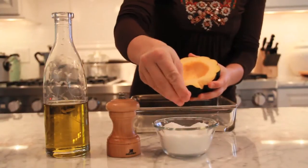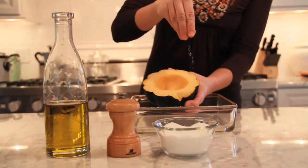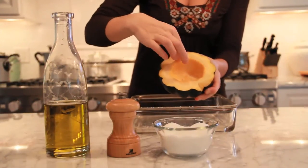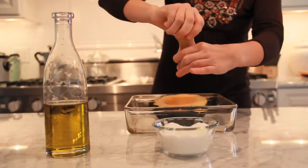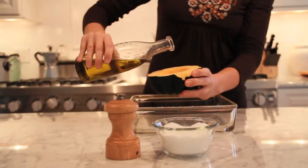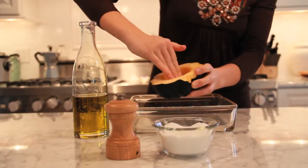The next thing we have to do is season our squash. We're going to use coarse ground kosher salt and put a nice amount on there, because the flesh is really thick and needs a good amount of seasoning. Then freshly ground black pepper, just a little bit. And last, some extra virgin olive oil rubbed gently on the inside of the skin.